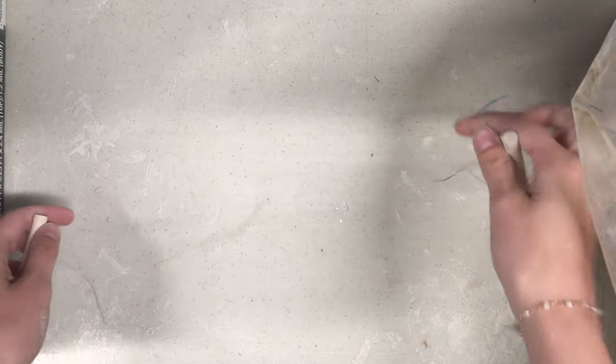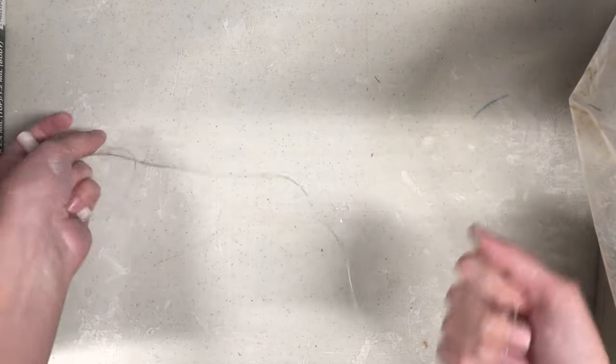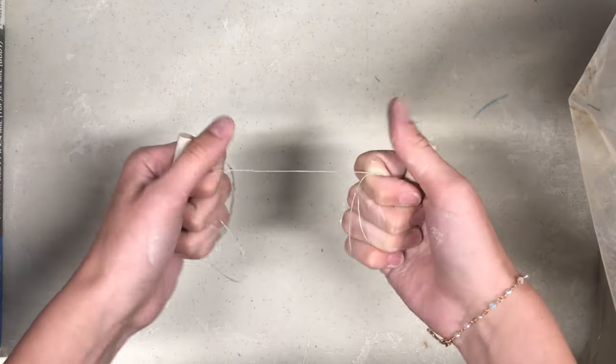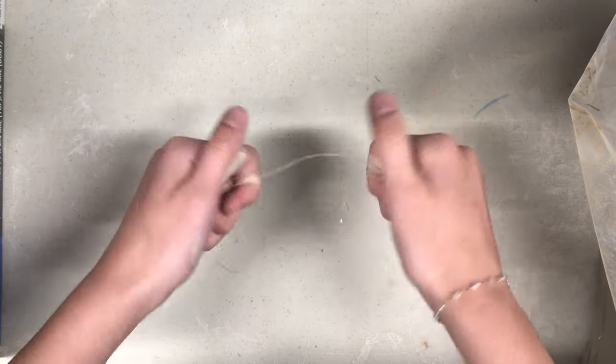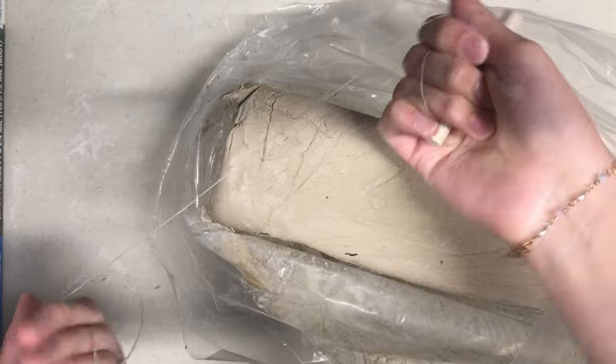We will begin this tutorial by cutting off a chunk of clay. First, take your wire cutting tool by the wooden ends. Wrap the wire around both hands by moving your hands in a pedaling motion. The wire will slice right through the clay like a knife. Take off a chunk of clay the size of your fist.